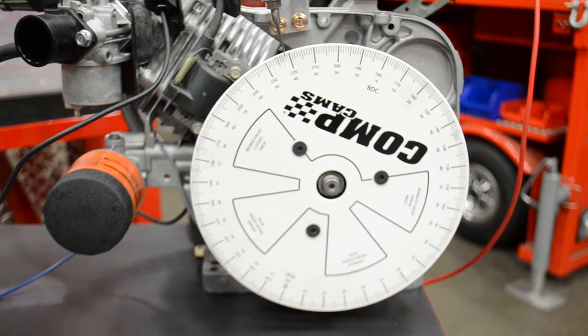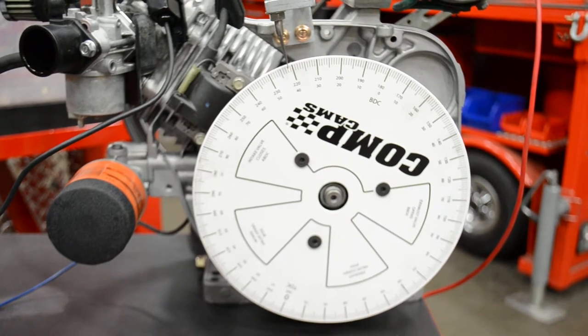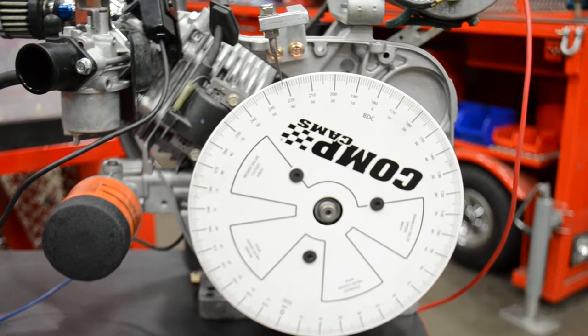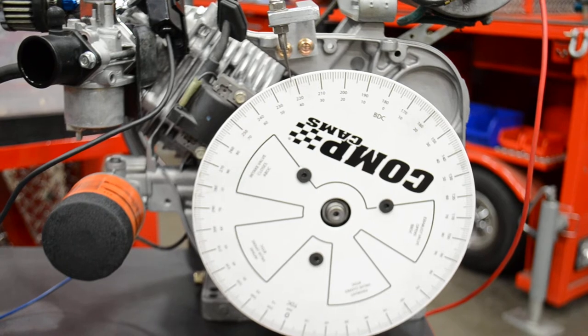I got an email from a Club Car user asking about the advanced timing keys. And although I responded to the email, here's just a quick lesson on how we do it in our shop as far as documenting what the timing is.